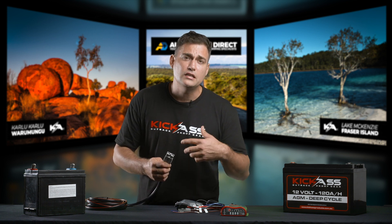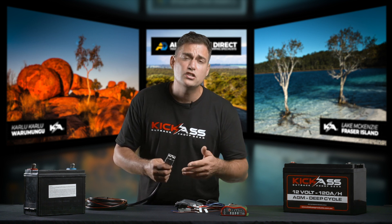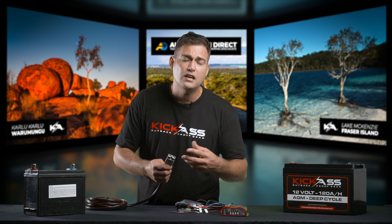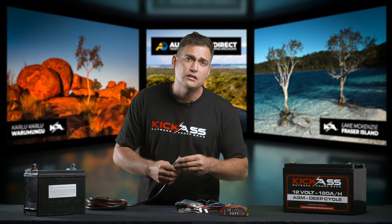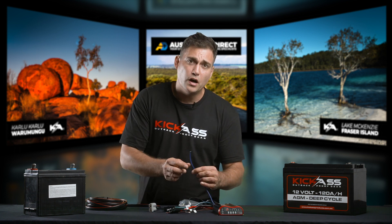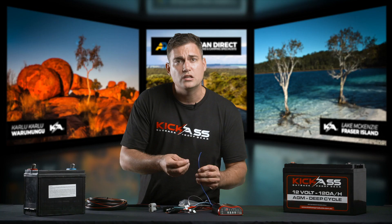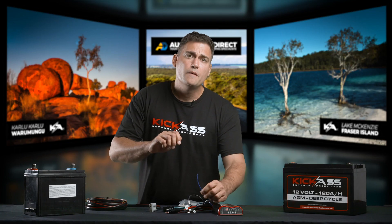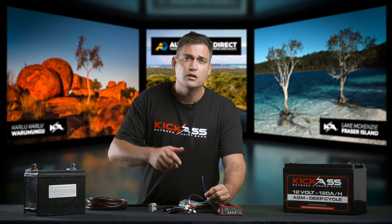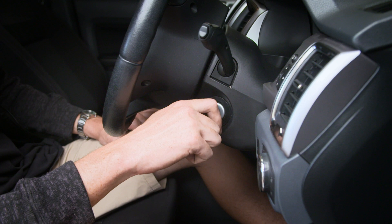But if you find that the DC charger does not start charging, or it starts charging and then turns off and starts charging again, then you will know that you need to connect the ignition wire. What is the ignition wire? It's this little blue wire here, and it will need to be connected to an ignition source — that's a source that will be either in the fuse box of your vehicle or under the bonnet.